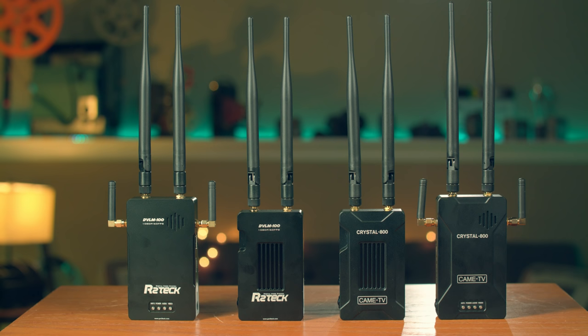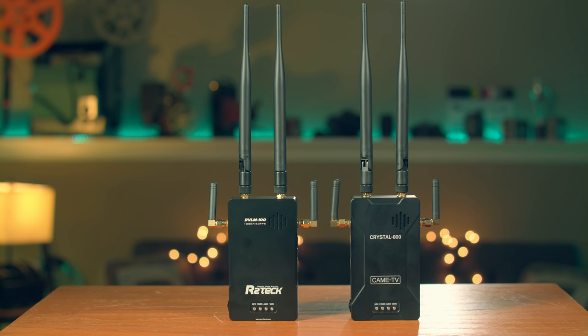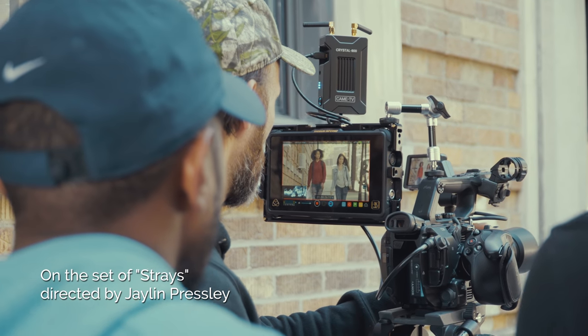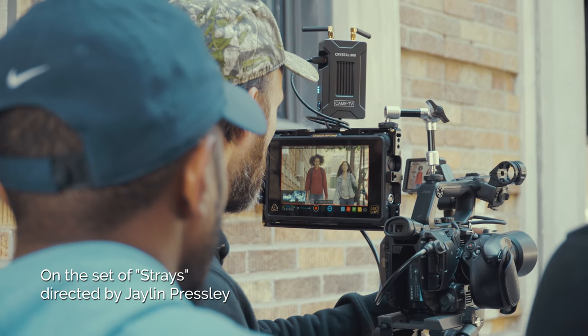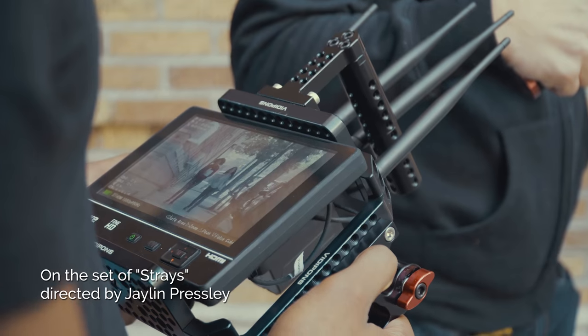Both units are almost identical. I actually damaged the Came TV unit during my last film shoot, which is partly why it was cutting out during testing — I'm getting a replacement soon. But when I tested it on that film production it worked flawlessly. These units are great if you're on a budget, just keep in mind they're not as durable as the higher-end systems.